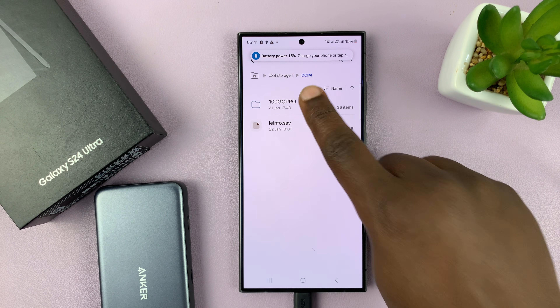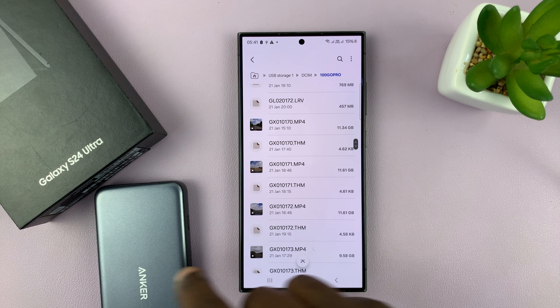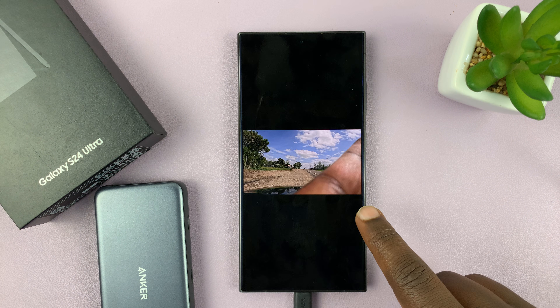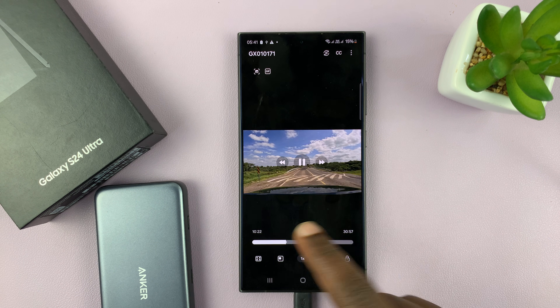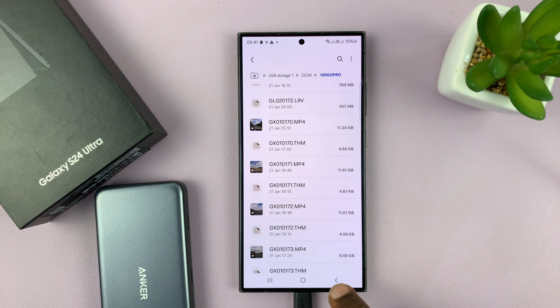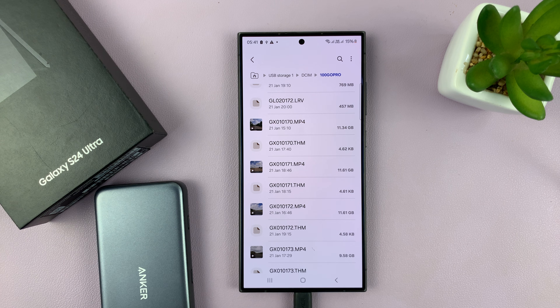Now we can have a look at what's inside the SD card — we have some videos here, some footage like that. If you want, you can copy this stuff into the phone, or you can just edit it straight away from the SD card using CapCut or any other video editing tool.